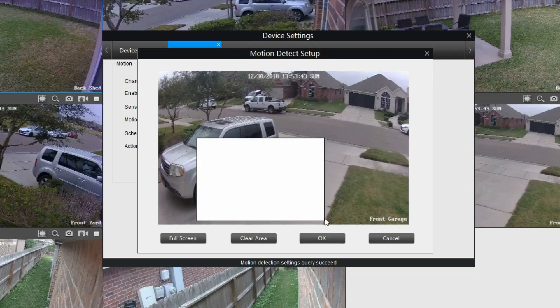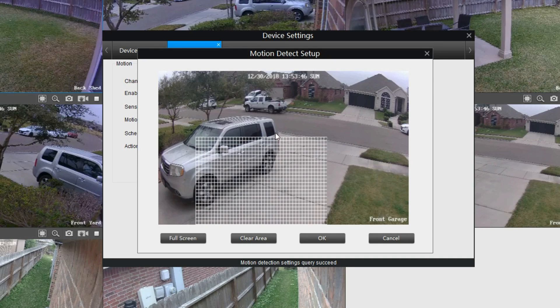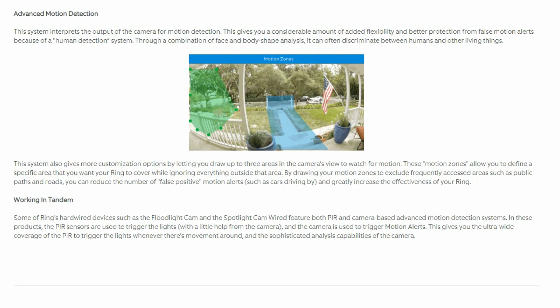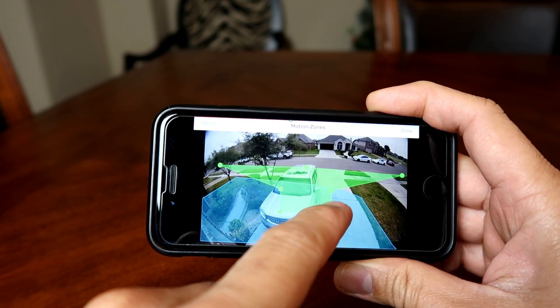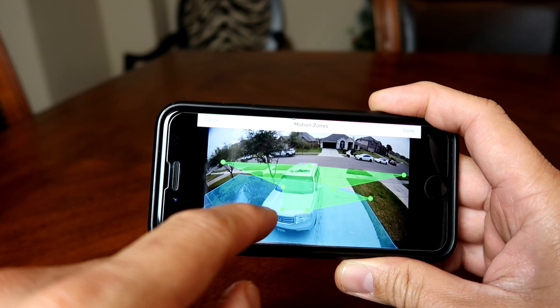Before we start, in security cameras there are two ways that they detect motion. There is the traditional motion detection, which uses the camera's field of view — if there are any changes in the pixels, it will trigger motion detection. Companies have also added algorithms or AI, artificial intelligence, to this method. The software analyzes the shape of the change and identifies if it's a human, car, or animal, and sends out a notification. This helps prevent false alarms. This type of motion detection varies from company to company depending on how good their algorithm is.